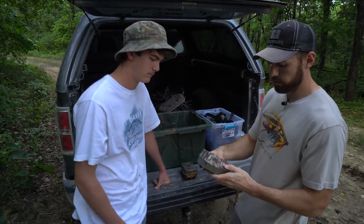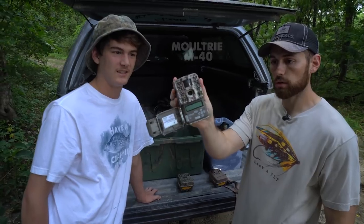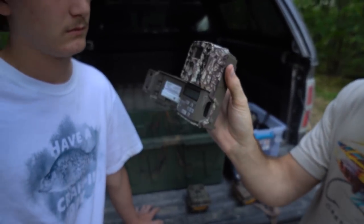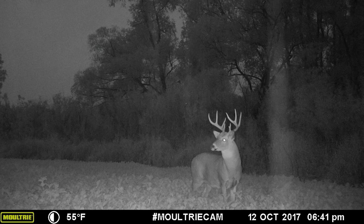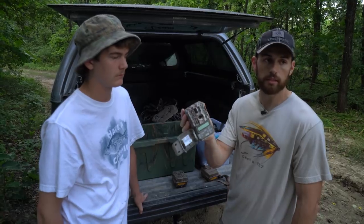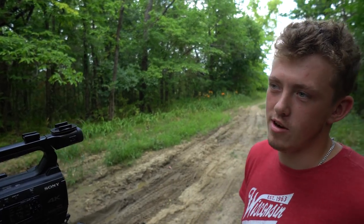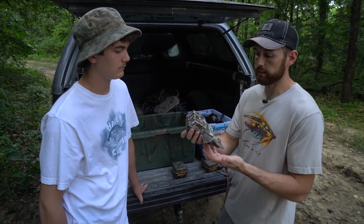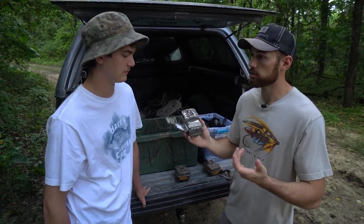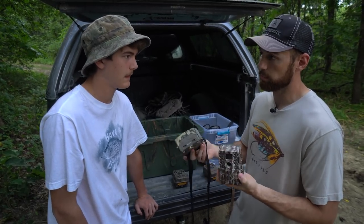There's also a newer Moultrie — Logan's camera, possibly the M40 — a smaller model without the preview screen. Logan showed some pictures off it and it does take decent pictures. The main issue is it false triggers quite a bit, getting lots of pictures of brush or corn moving even on normal sensitivity settings. It's hard to say if that's specific to this unit, but overall these cameras are pretty affordable and take solid pictures.